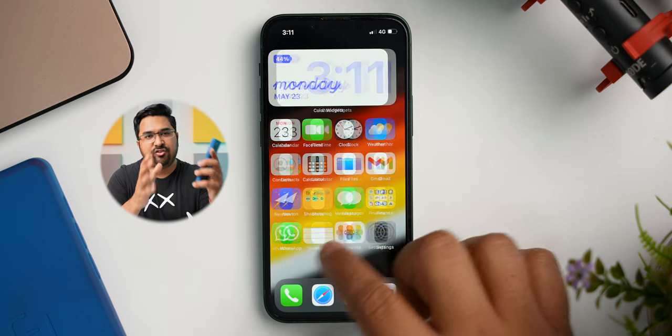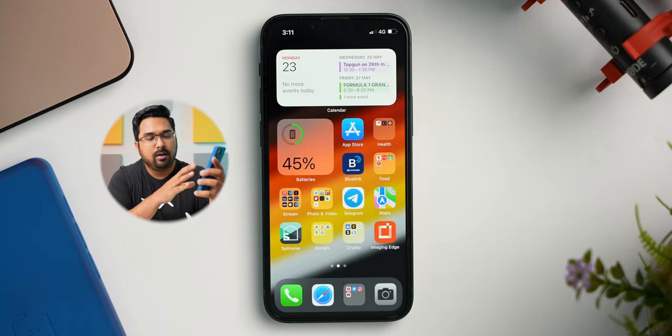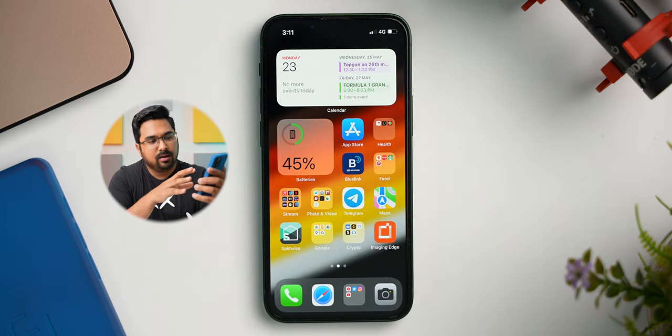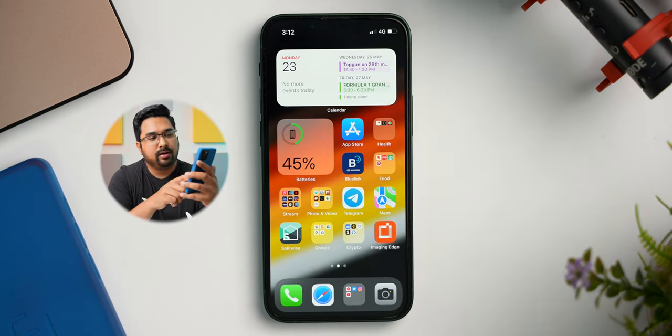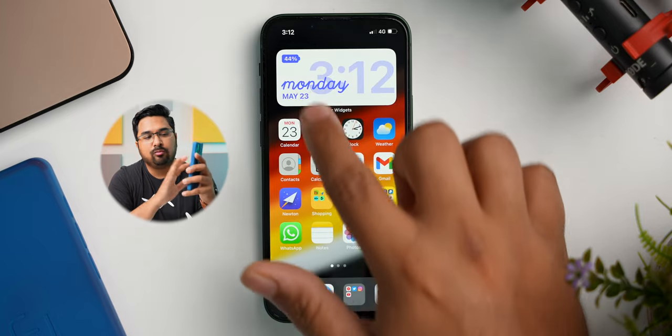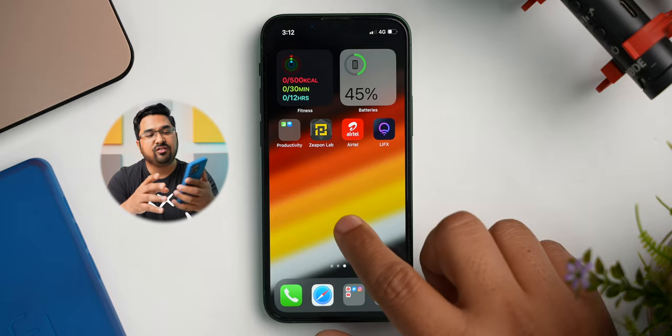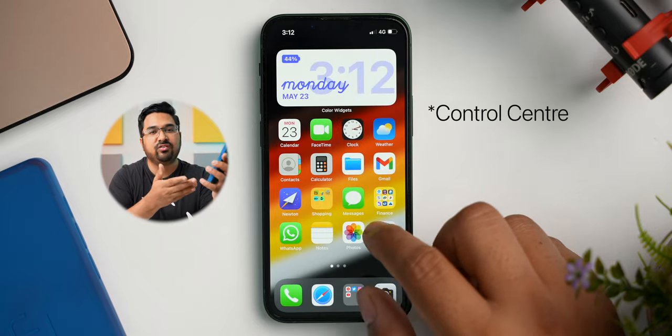I love the Notes app, because whenever I am typing anything on this app, it syncs up instantaneously on all of my other Apple products. Coming to the second screen, I have a calendar widget at the top — it shows me the date and the events and reminders which I have coming up. Then I have a batteries widget. I have a battery widget of some sort on all of my home screens because on these phones, we can't see the battery percent unless we bring the notification centre down, and I don't want to go through extra steps to just know the battery percent on my phone.